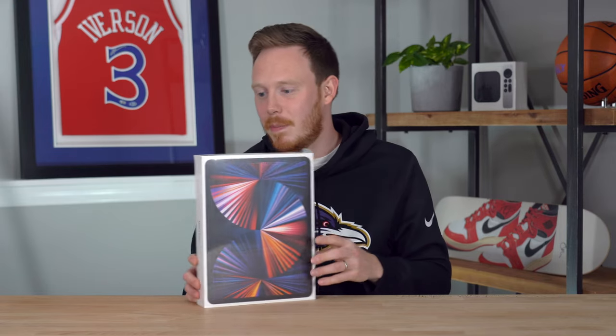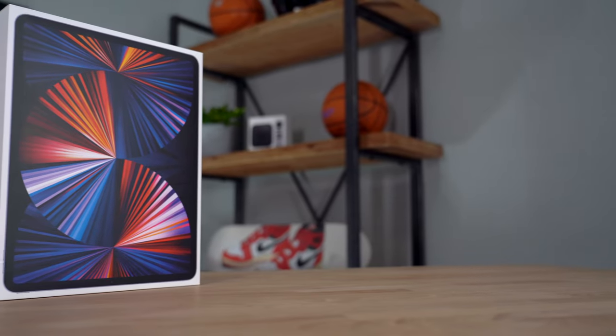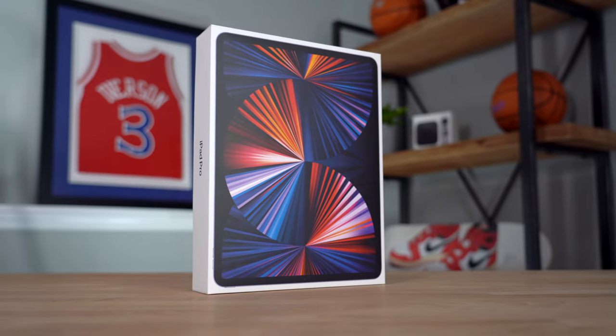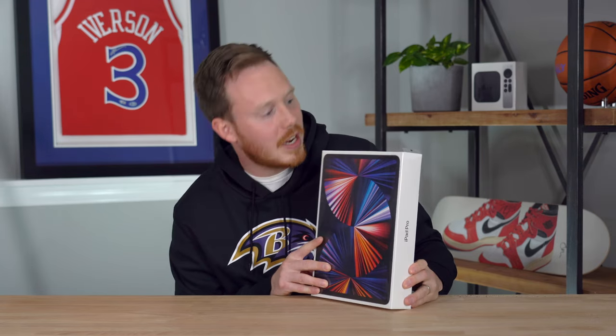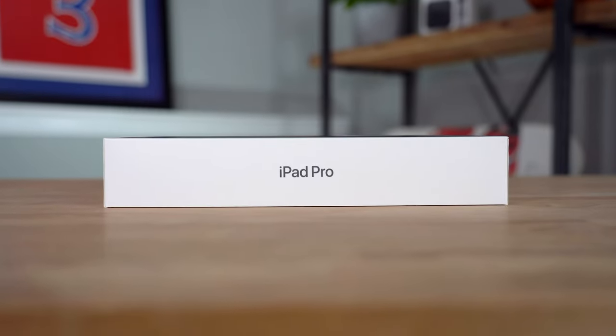But with all that said, let's take a quick look at the box before we actually dive into the unboxing itself. On the front of the box, you've got this beautiful full-sized image of the iPad Pro with this new iPad desktop, which I'm assuming is there to show off the mini-LED capabilities. You've got the Apple logo on the top, iPad Pro written on either side of the box, and then on the bottom, you've got another Apple logo.